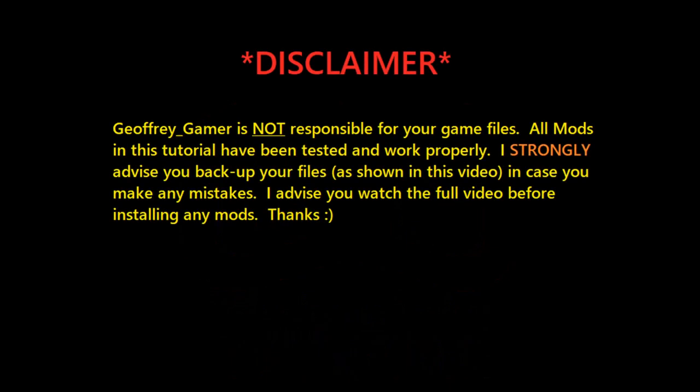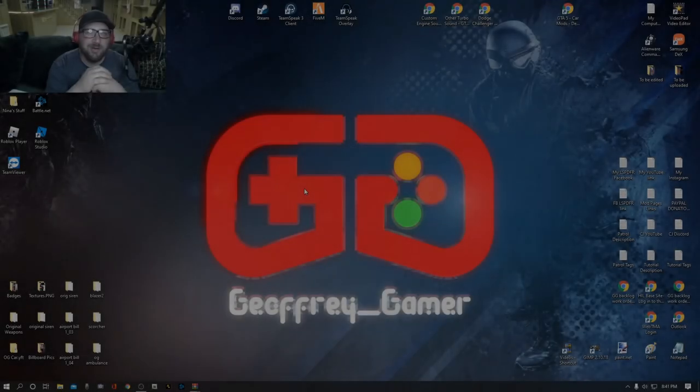Jeffrey Gamer is not responsible for your game files. All mods in this tutorial have been tested and work properly. I strongly advise you back up your files as shown in this video in case you make any mistakes. I also advise you watch the full video before installing any mods. Thanks, enjoy the tutorial.